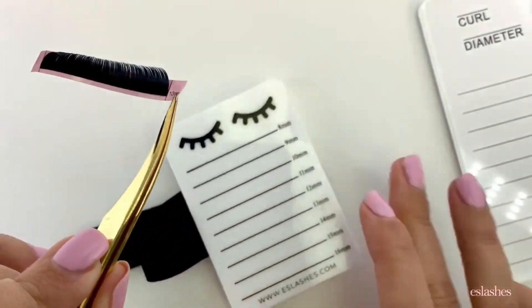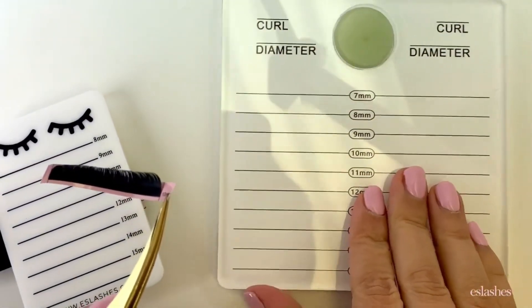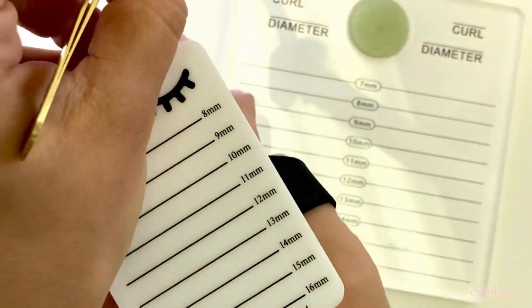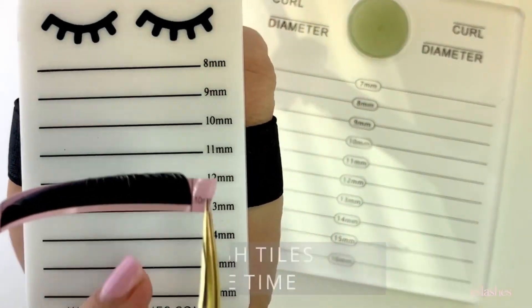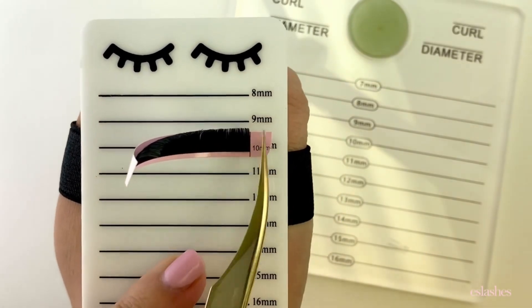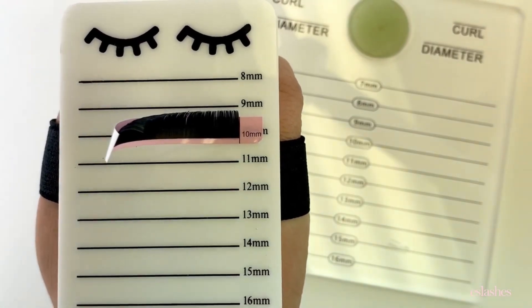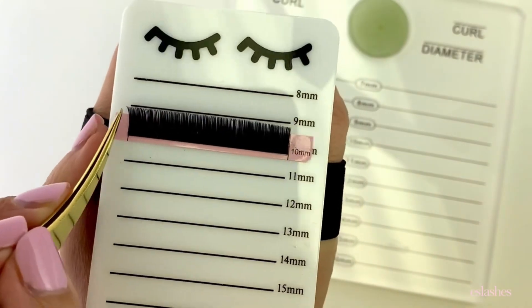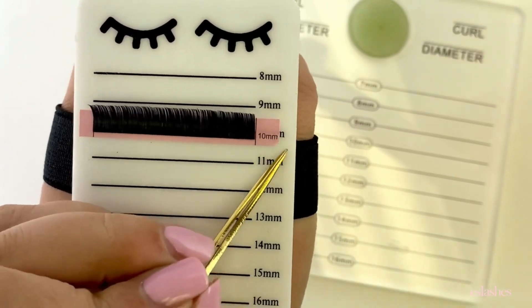I have the hand lash tile or just a flat lash tile — it's totally depending on personal preference. For this I'm going to show you using the hand lash tile, which is my favorite because it keeps the lashes nice and close. I'm going to apply it on the 10 millimeter row, place it down, and use the back side of my tweezer to smooth it on and secure it well onto the lash tile.